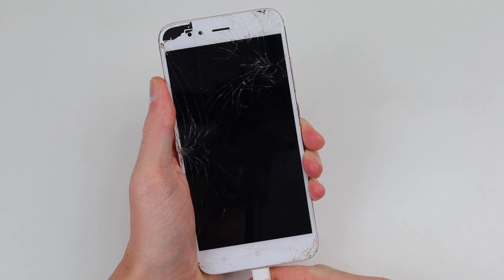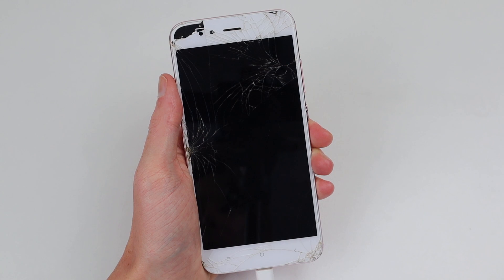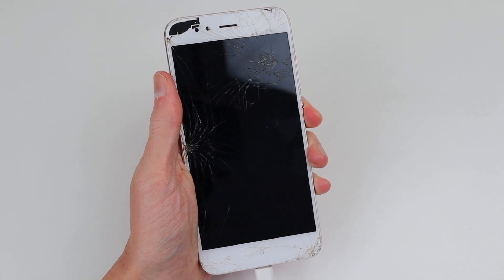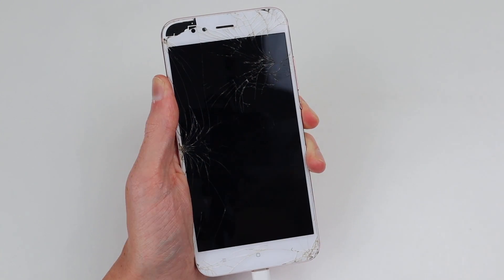Plugging the phone in, you can see it briefly lights up with the Mi logo before shutting off again. The phone also won't do anything without first being plugged in. Therefore, I'm confident the culprit in this case is just a bad battery.